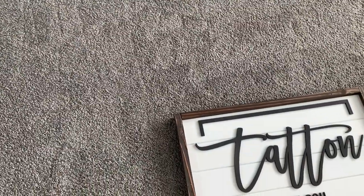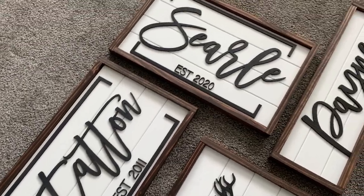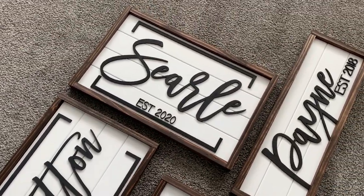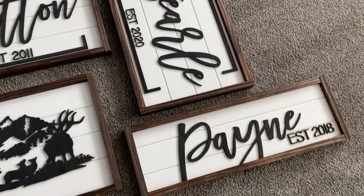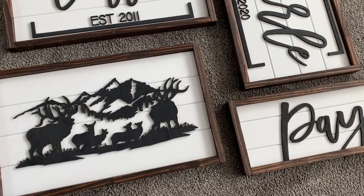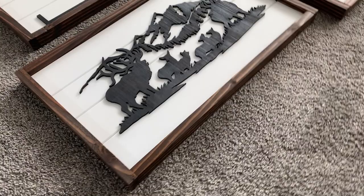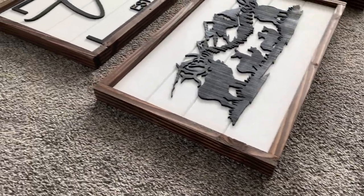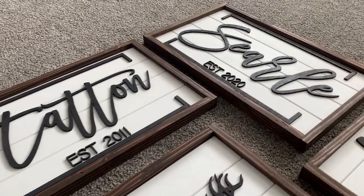And there you go — some beauty shots, a little fly over. I love how these turned out. Using that trim board — it's like a one-by-four, so the true measurements are three-quarter inch by three and a half. It really gives a good shiplap look, so I think that's how I'm going to keep doing it from here on out.